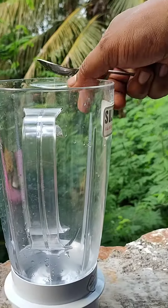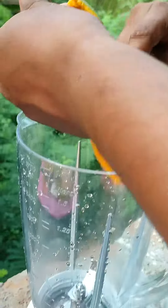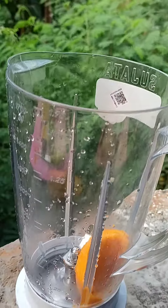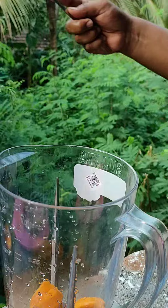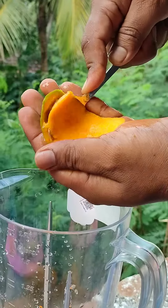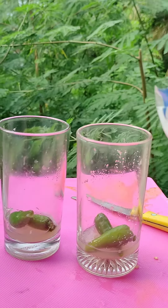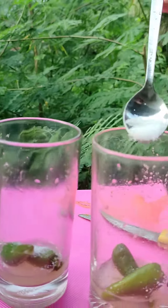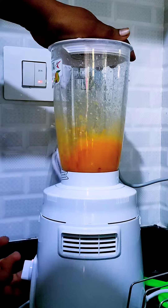We put the mango in the jar. We put the glass loots in a jar. In the jar, we used the mango and sugar. We put the glass loots in a jar and it is thick like this.